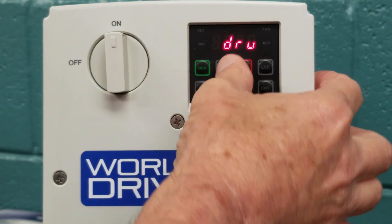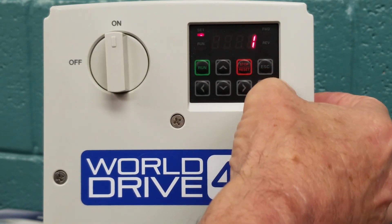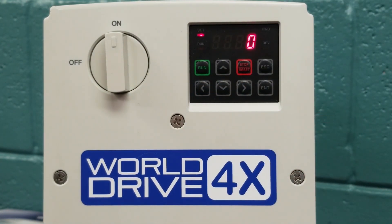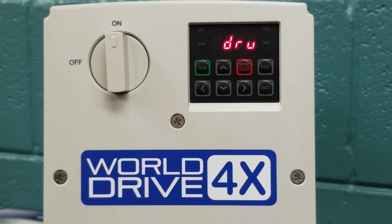We will arrow up again, and we will see DRU, which is our run command source. Our factory default setting, once we hit enter, is 1, and that is the terminal strip — we would be looking for a terminal strip command. For our demonstration today, we want to use our keypad, so we are going to change the 1 to a 0. We hit enter twice to store our 0. Now we are going to be able to operate our unit via the keypad.